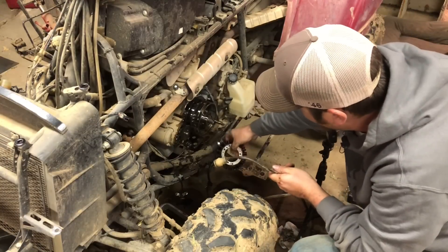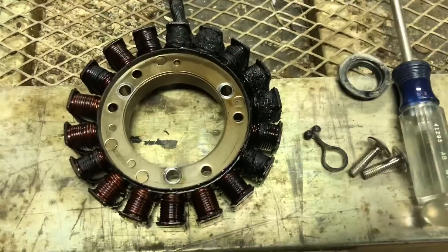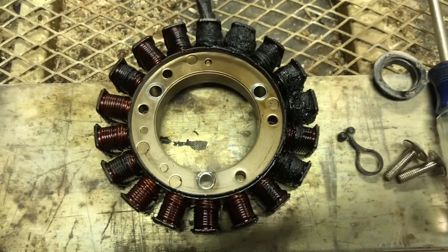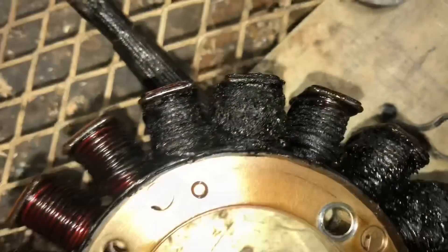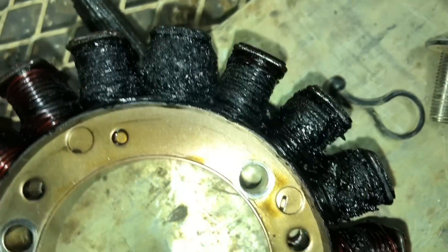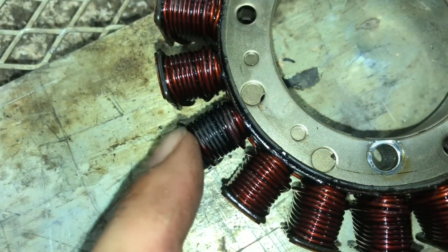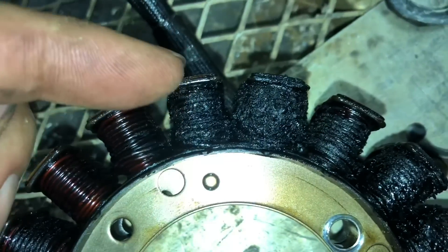Alright, we got it — finally. That thing is destroyed. If you get a close look at this stator, you can see it's all burned up. I don't know if it got oil on it or what happened, but yeah, that's in terrible shape — no wonder it wasn't working. You can see right there it got really hot and sort of melted the copper. These down here don't look so bad, but you get up here where the wires come into the stator and yeah, these are toast.